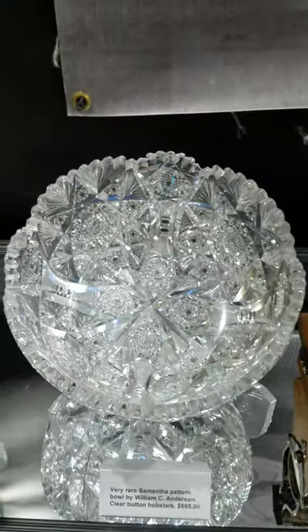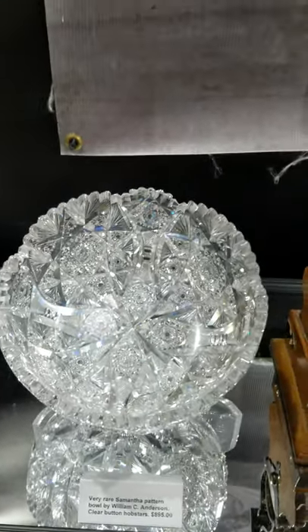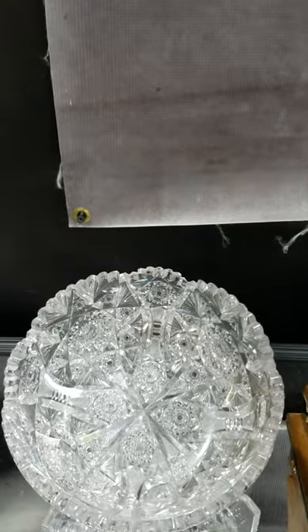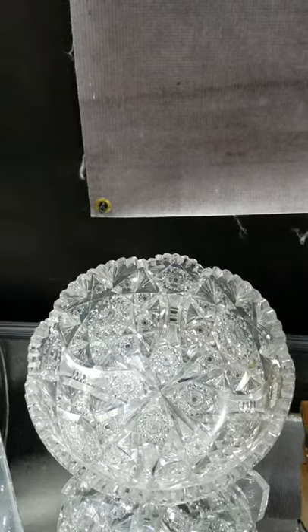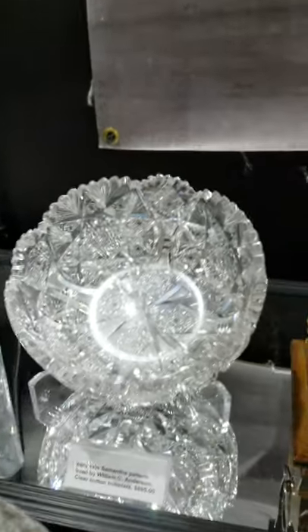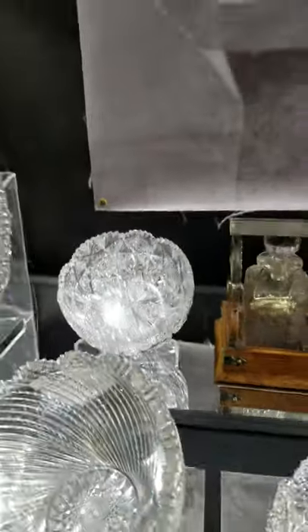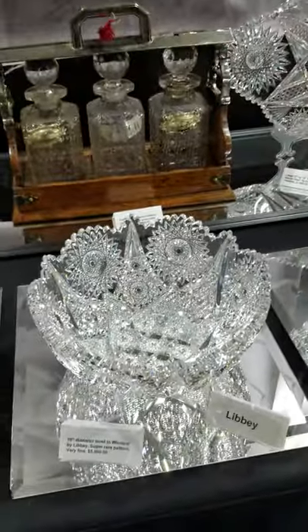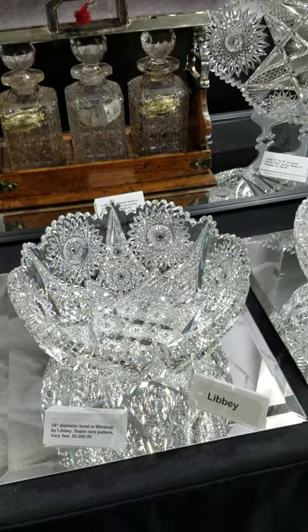Here's a rarity — this is only the second piece I've ever owned in this pattern. It's Samantha by William Anderson, featuring clear button hobstars and great depth of cutting, probably a Libbey blank. It is $895 — that's a real rarity.